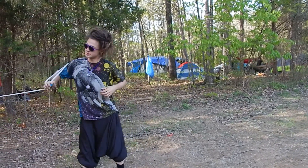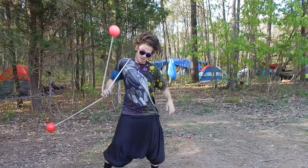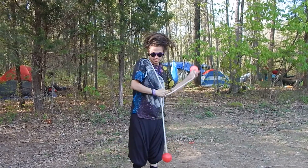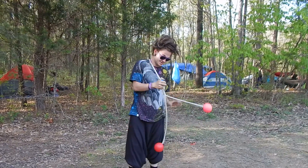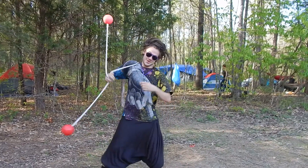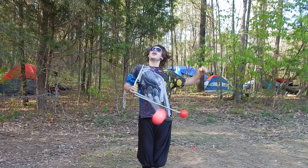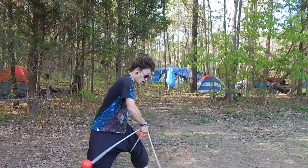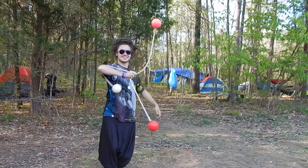The variation of this is this weird extension thing. Back in to Superman. There we go.